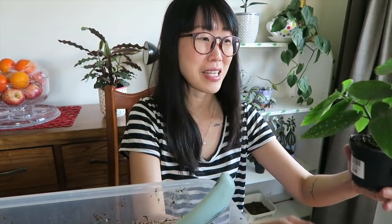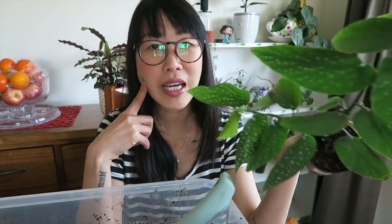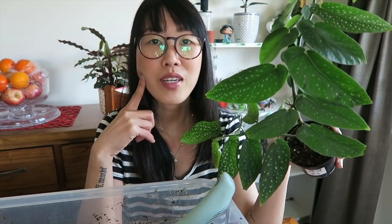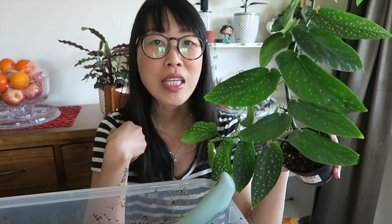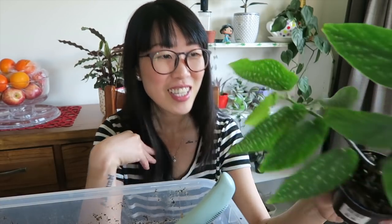To be honest, at first I wasn't really panicky when I got this plant, because I thought, if it dies, it's not entirely my fault since I knew from the beginning it was a finicky plant. So I was relaxed as a plant mama.